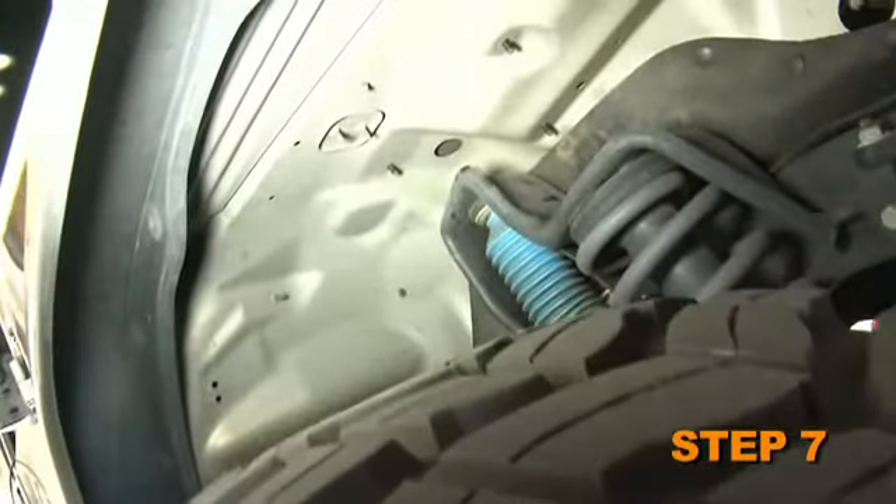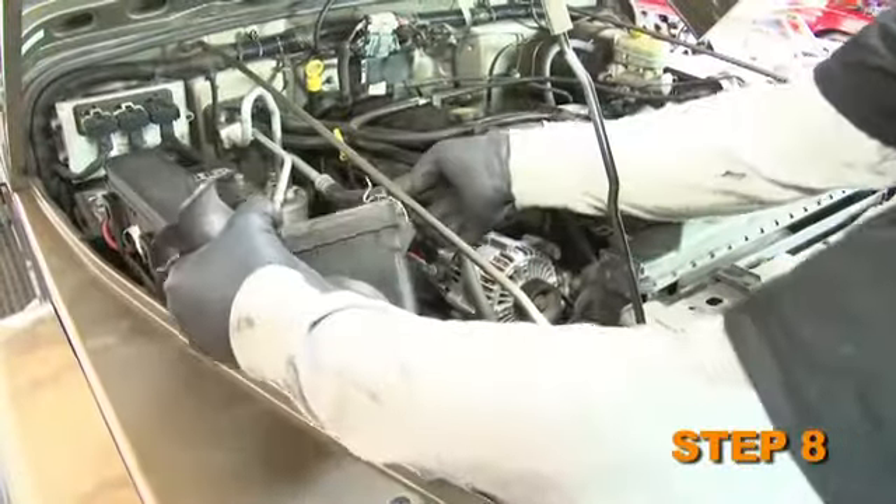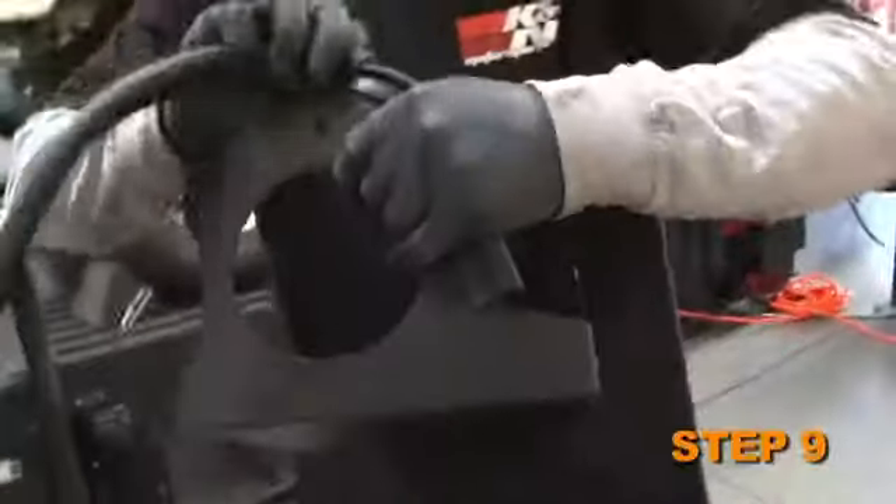Detach the intake tube from the throttle body and remove the entire upper air intake assembly. Loosen and remove the three nuts that retain the air box base to the inner fender apron, then remove the air box base. Install trim seal onto the heat shield.